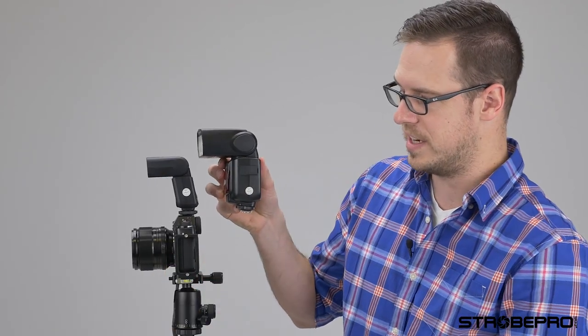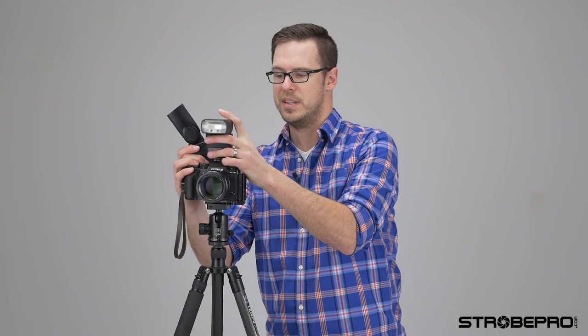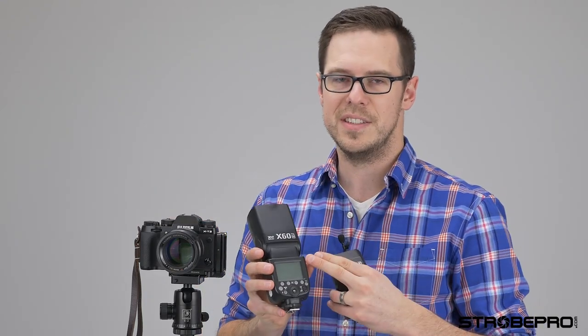You can see the comparison between the two — if I turn it to the side, what a size difference that is. The X35 still has all the features: it's a full TTL flash, you still have high-speed sync up to 1/8000th of a second, and it's available in Canon, Nikon, Fuji, Sony, Olympus, and Panasonic — so full TTL or automatic capability for your camera. You'll have two batteries instead of the standard four in the X60, so a little less battery life, but it's also dumping a lot less power. This is a 60 guide number flash, this is a 35, but still very capable.